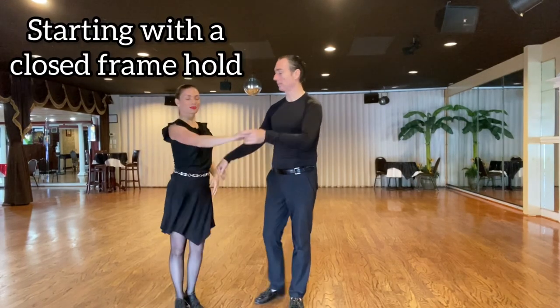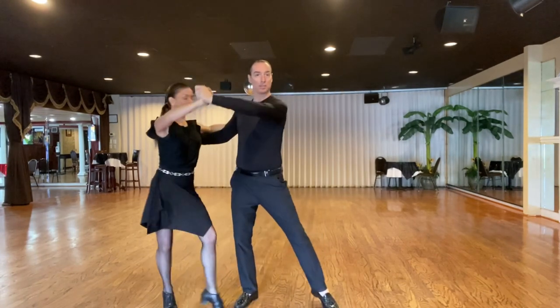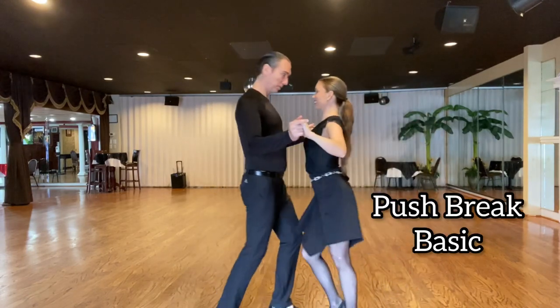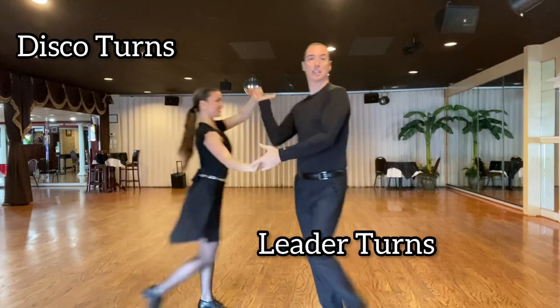The base step — start to close, hold, and go to the back step with the lady's right foot. So push break, and this goes first — two turns.